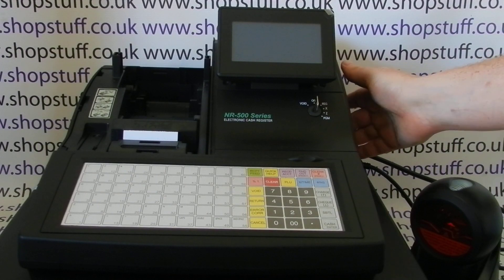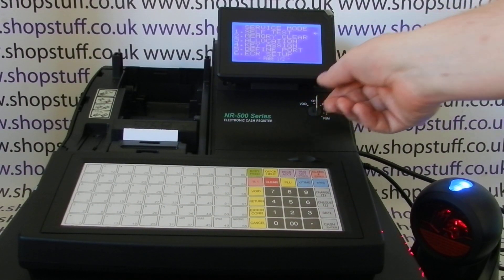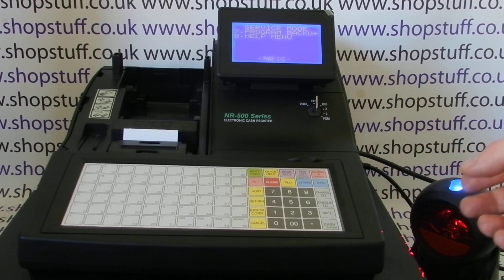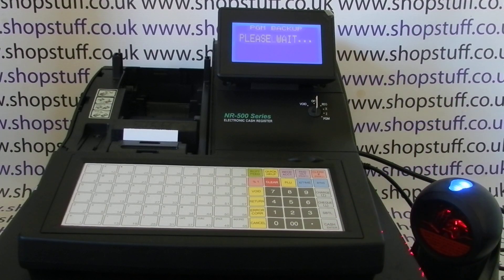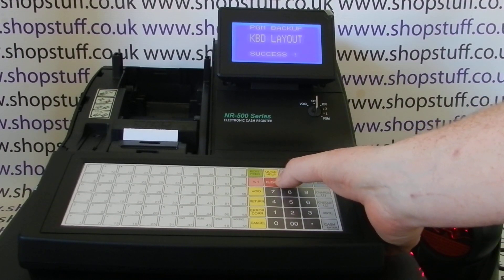Turn the till on. You need to turn the key when it comes on around to the service mode, so you do need the metal key. Arrow down to the second page, or you could page down. Go into Program Backup by pressing Enter, then into SD, and then select the first option which is Program Backup. Press Enter and the till backs up the data.